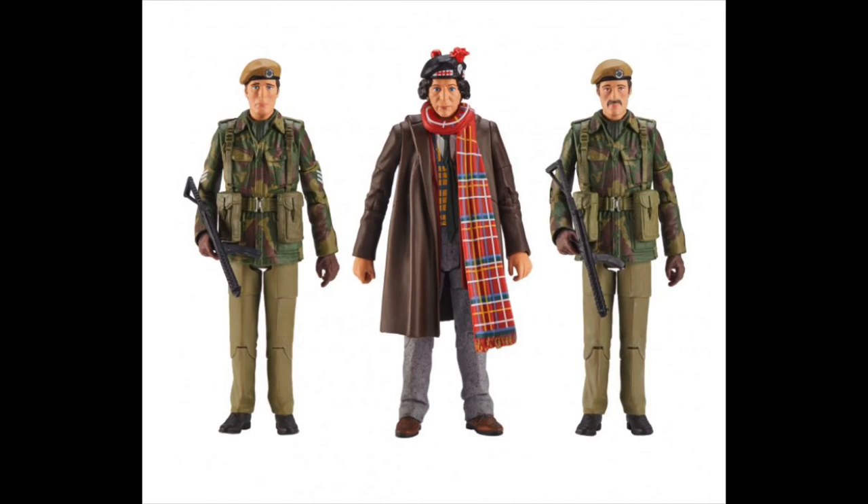The other two figures in the set are Benton in his camo uniform from the story, which is nice and accurate, and we have a repaint of the Captain Yates figure repainted to be a generic unit grunt by the addition of a moustache. That's going to be a bit divisive. Personally I would have preferred they use a generic head rather than reusing the Captain Yates head, but we're getting another unit soldier so who am I to complain. This set also includes accurate rifles, which was a complaint many fans had about the original.